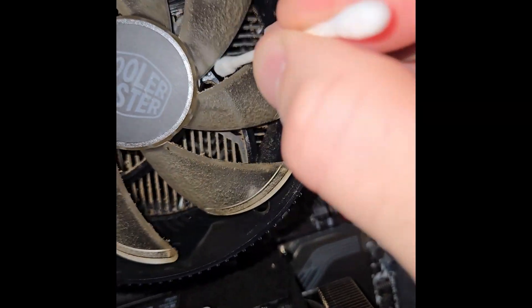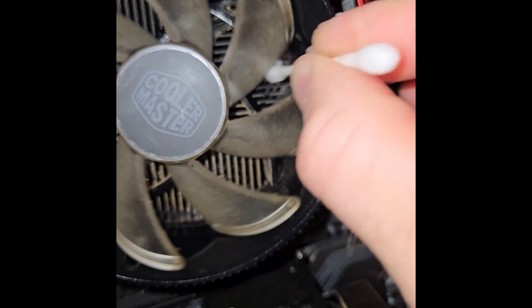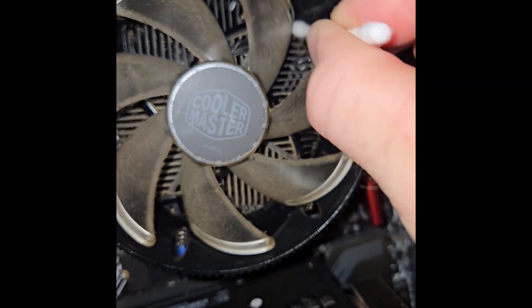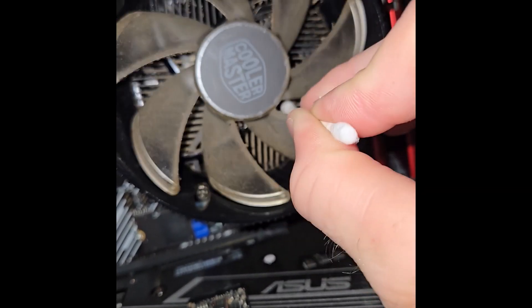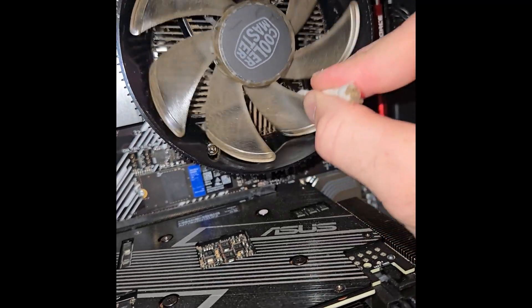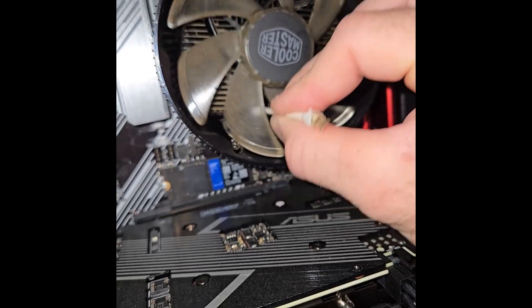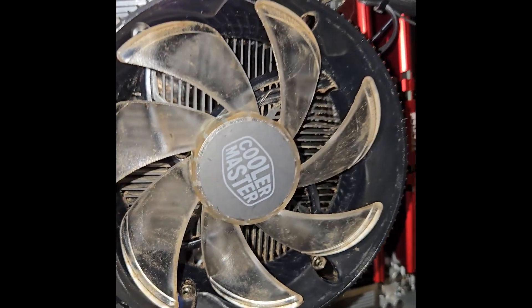I have to get back here with these q-tips. Eventually I'm gonna have to take all this out and give it a good cleaning.